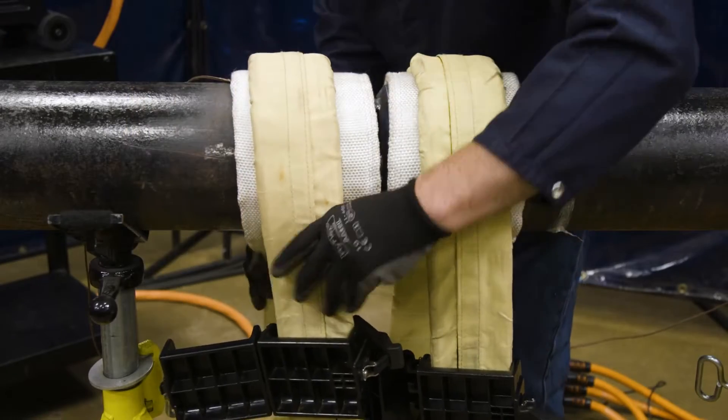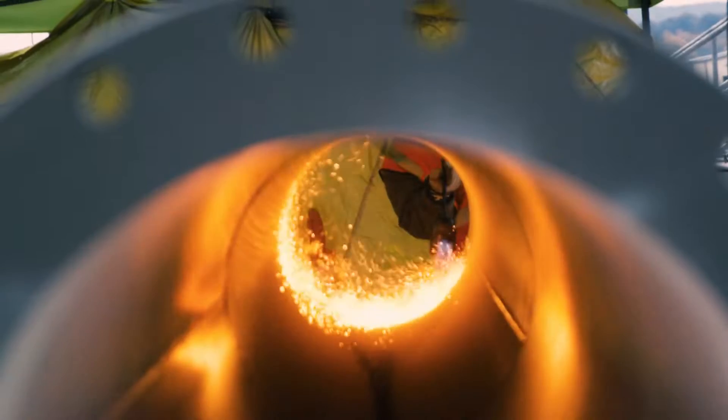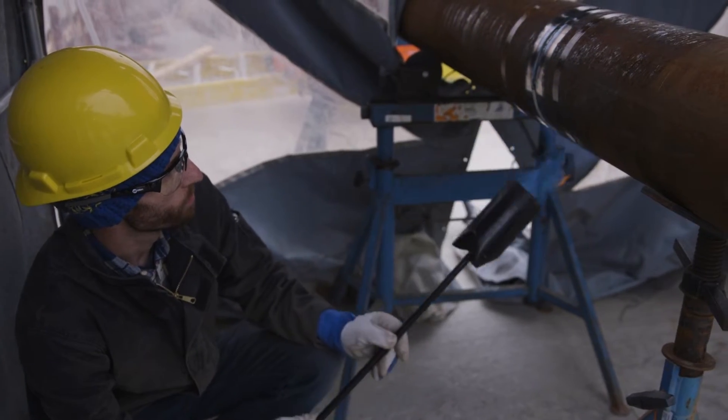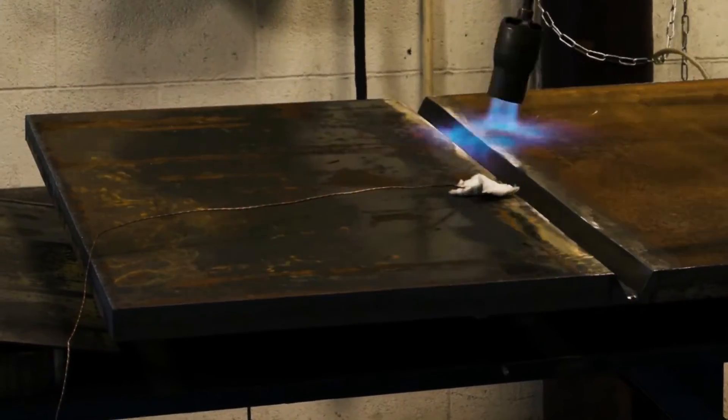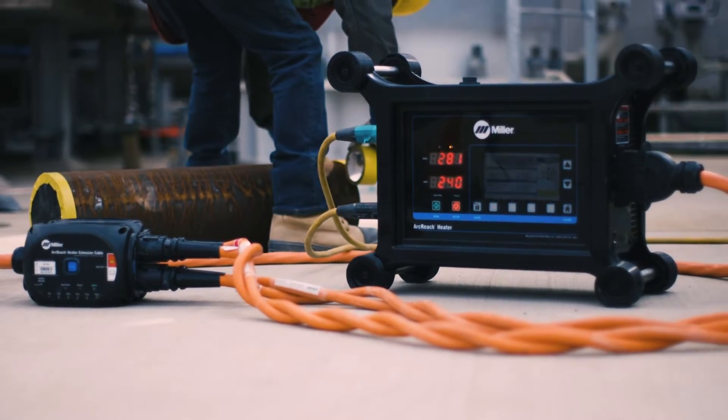It turns out the best way to turn up the heat is to turn off the flame. Surprise — we get it. But when you use open flame torches to preheat welding surfaces, you can waste time, energy, and money.